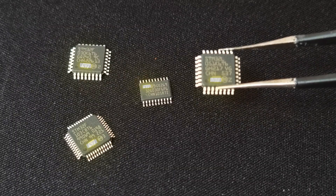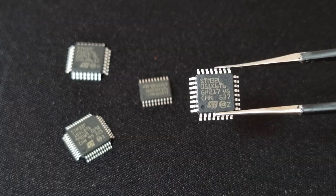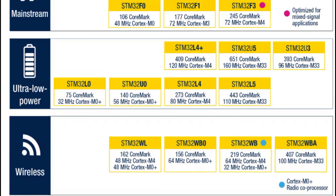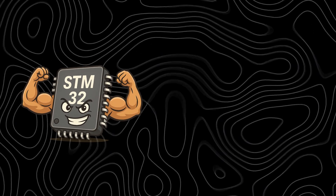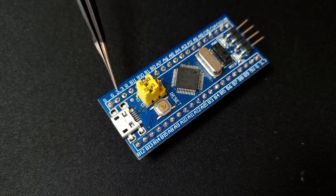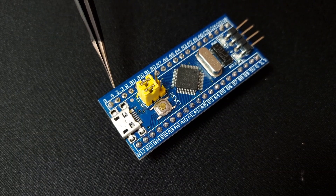Have you ever wondered why so many serious projects around the world use STM32 microcontrollers? These chips made by STMicroelectronics are part of a huge family of 32-bit ARM Cortex-M processors. They combine high performance with low power consumption, and most of them run on just 3.3 volts, which makes them ideal for portable and embedded systems.